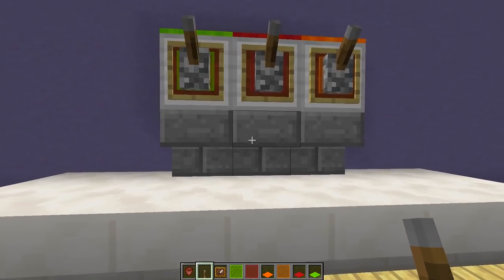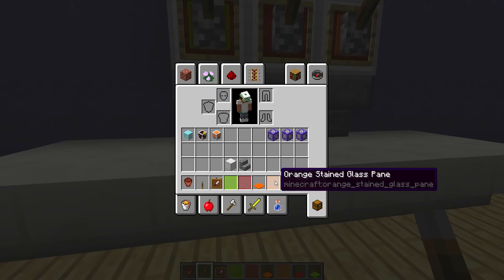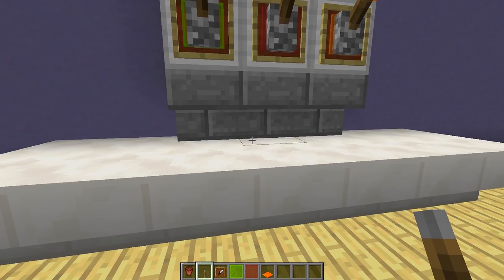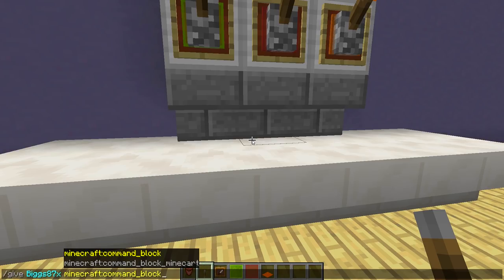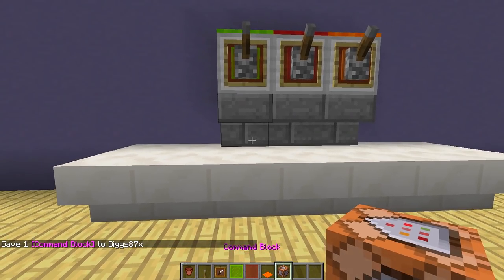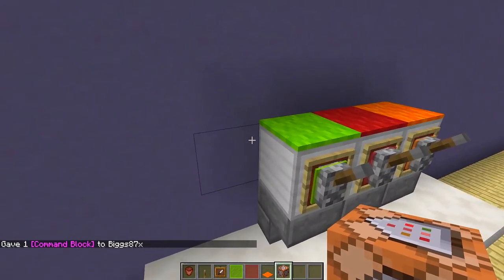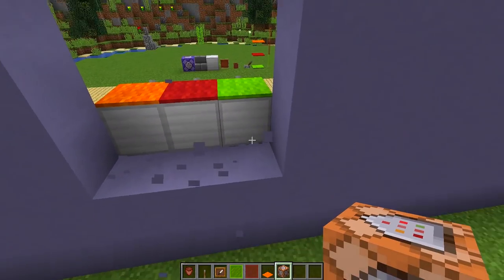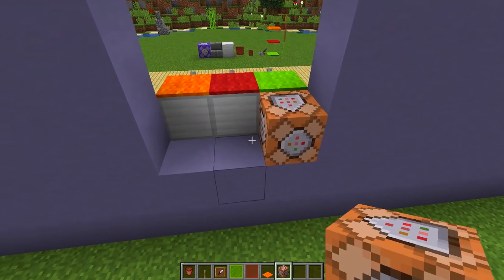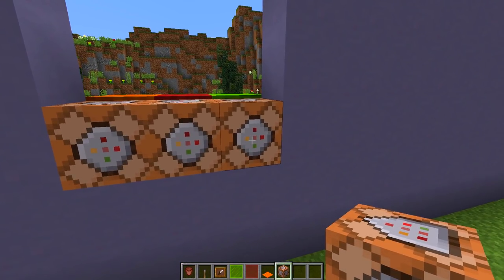Now we need to make this functional using command blocks. To give yourself a command block, type in chat: slash give, then your Minecraft name, then type 'comm', press Tab, press Enter. Place the command blocks behind the three iron blocks — one behind each.